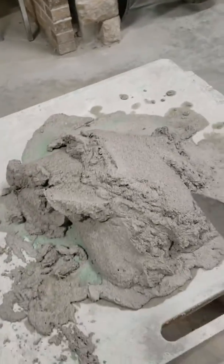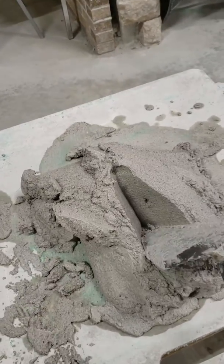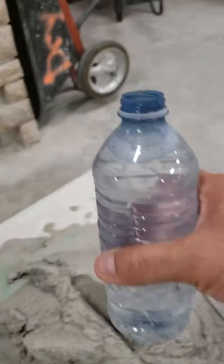Okay, so again you go under, over, under, over. And to make it the best possible consistency, push down here. We do what we call a volcano and you get a ball of water.